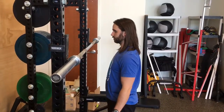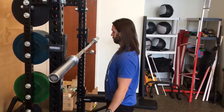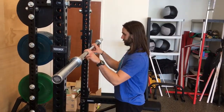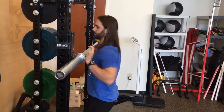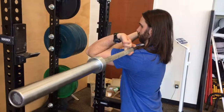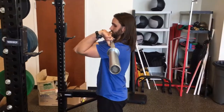This is a barbell front rack reverse lunge. The first thing you're going to do is address the bar. The standard way to grip the bar would be a clean grip. You're going to step under the bar, raise your elbows up as high as you can, let that bar roll back into your fingertips, and it's going to sit on the meat of your delts.